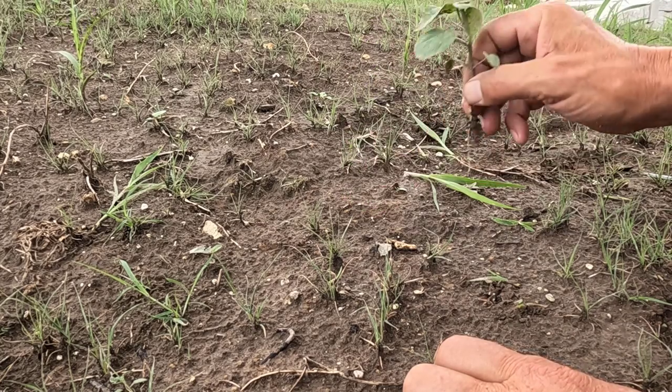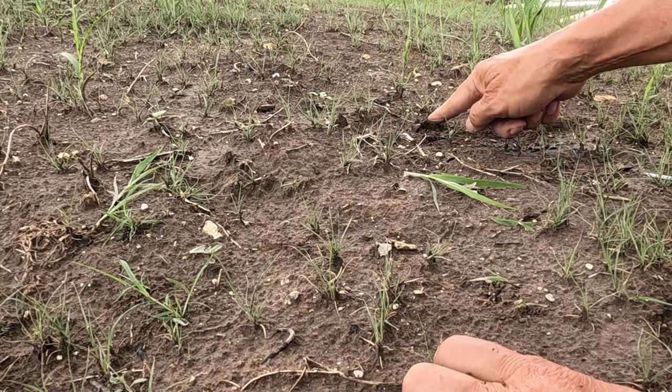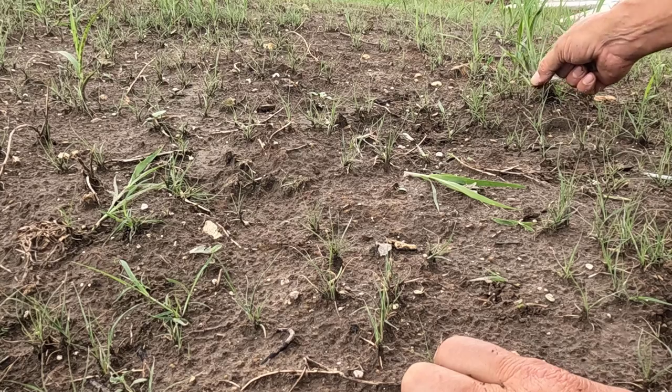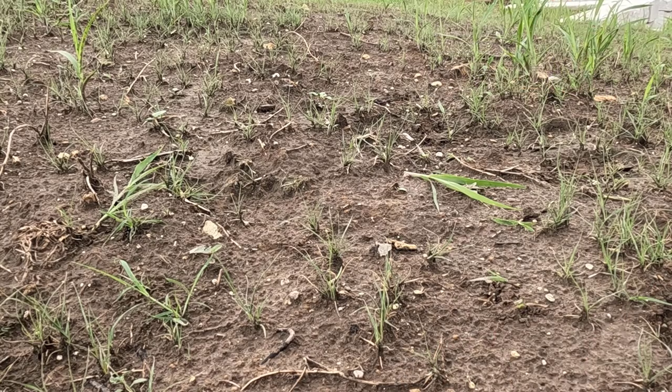Some of these broadleaf weeds like this one right here just have a long taproot, and you can yank those out even if they're right next to stuff. Yeah, this is a real pain but it really needs to be done.